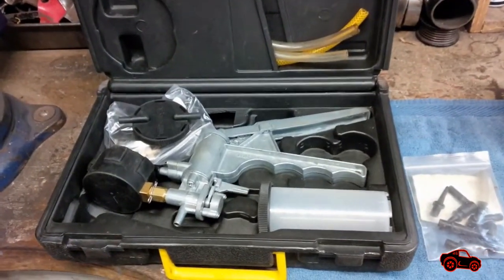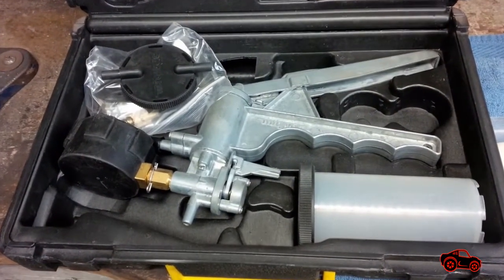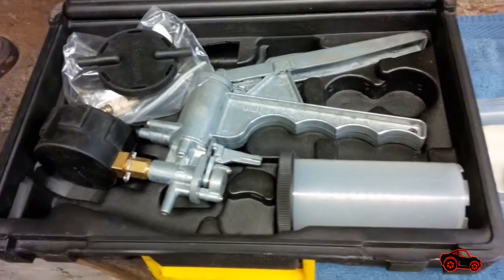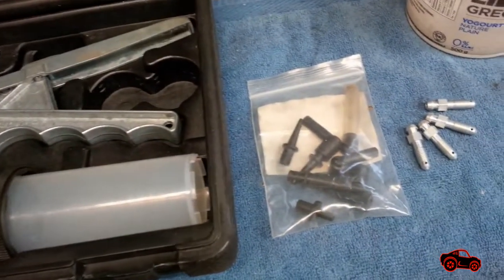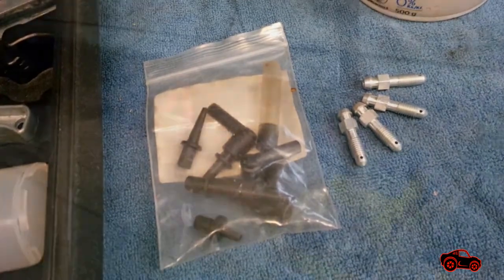Normally, I prefer to work with a helper that pumps the brake pedal, but I was alone on that day. That's why I used my vacuum pump to bleed the brakes. In theory, bleeding the brakes with a vacuum pump seems easy as shown.